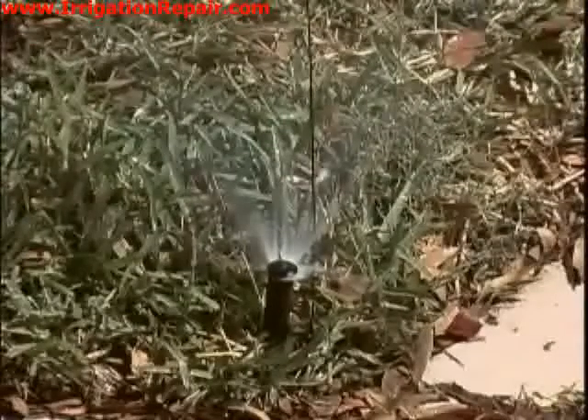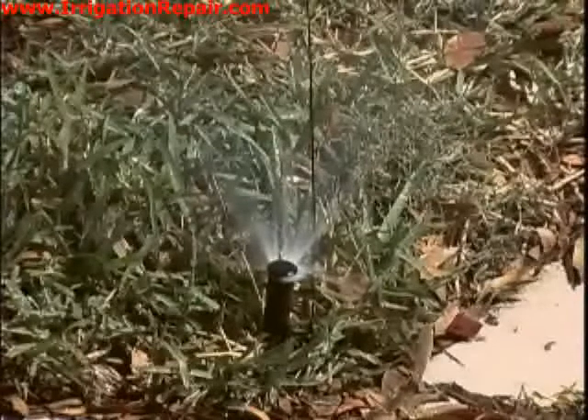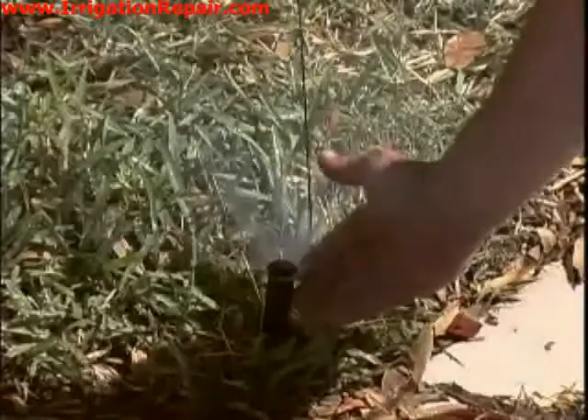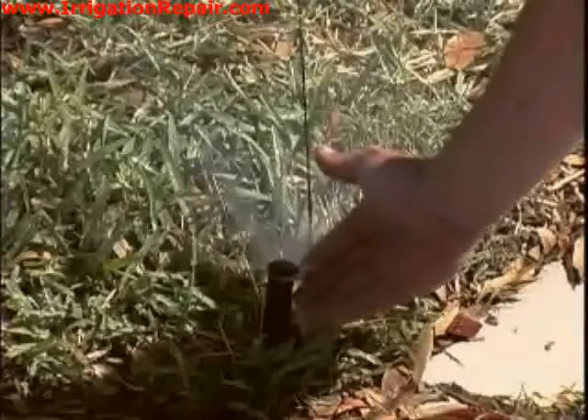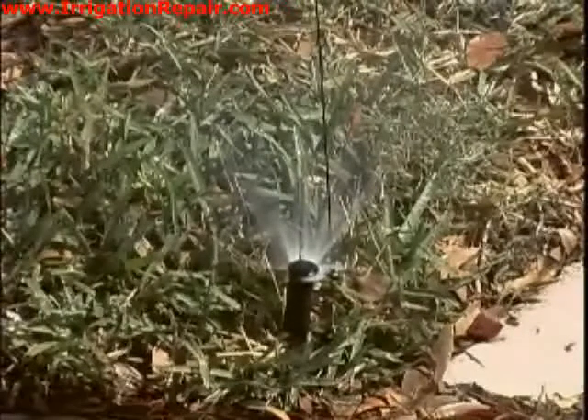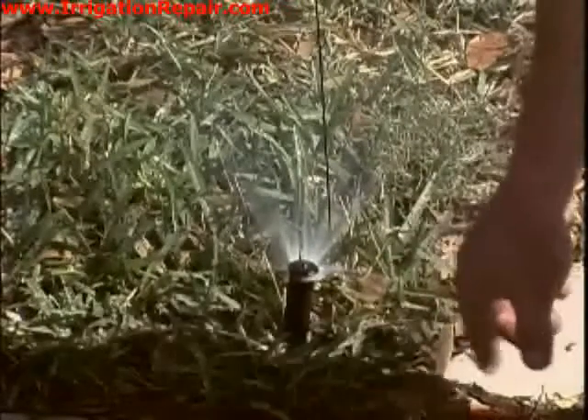Now that we have zone 3 turning on with the new solenoid, we have some problems with this zone. Here is another leaking head, similar to one we looked at earlier — it is wasting a lot of water, with water coming off the side, so we are going to replace this head.